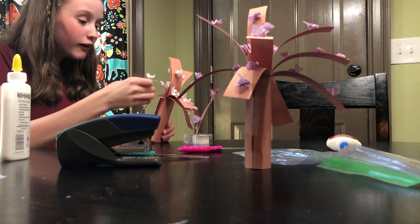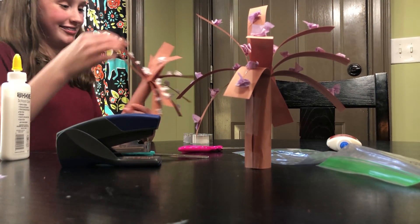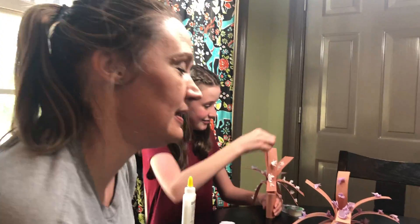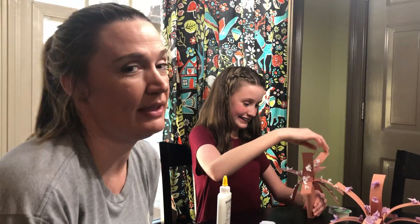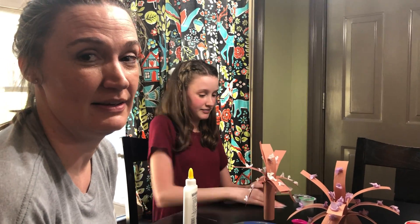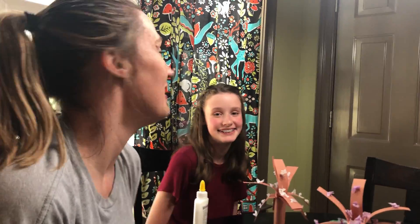Well y'all, thanks for doing the craft with us today! We'll meet back on Monday — I can draw a dolphin, that'll be fun. Sarai will be in it, and maybe some more of the family. Have a great day, bye!